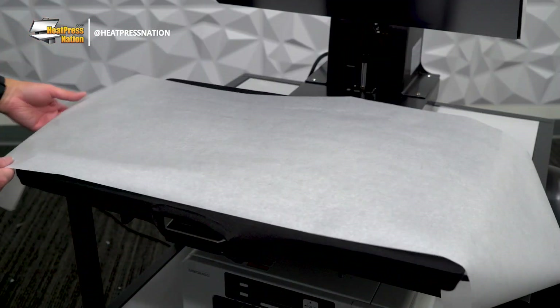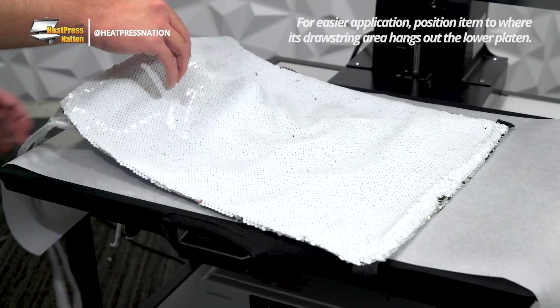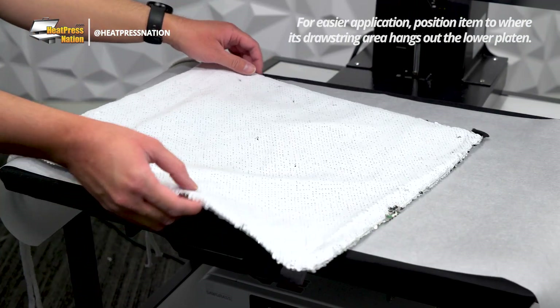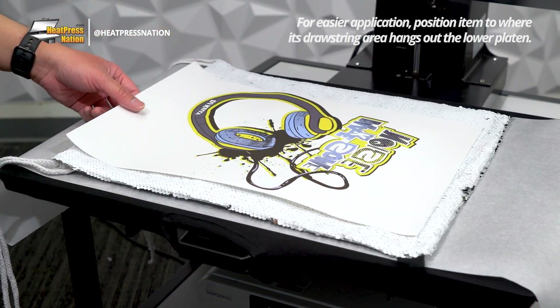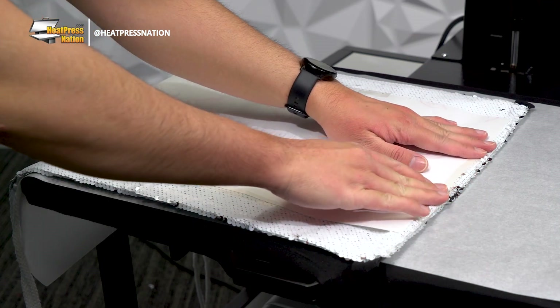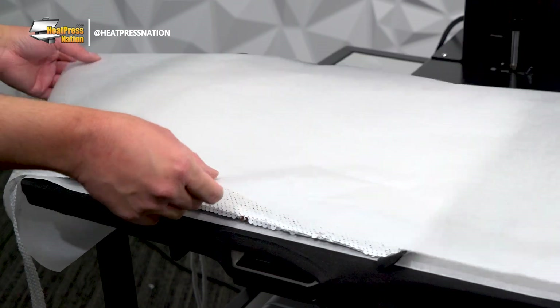As soon as the machine hits temperature, cover the lower platen with a sheet of parchment paper. Then you may bring your item on top with the sequins side up and with the sequins flipped to their white side. Now you may bring your transfer on top with the image side facing toward the backpack, attaching it in place with heat tape. Cover everything with another parchment paper sheet, then press.